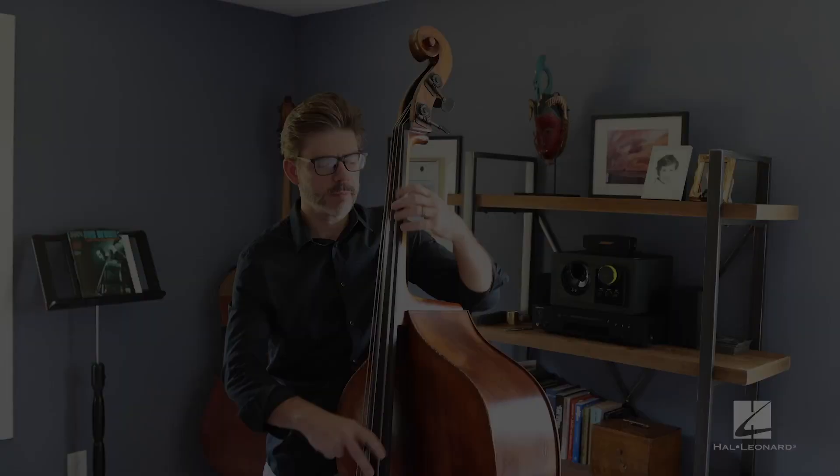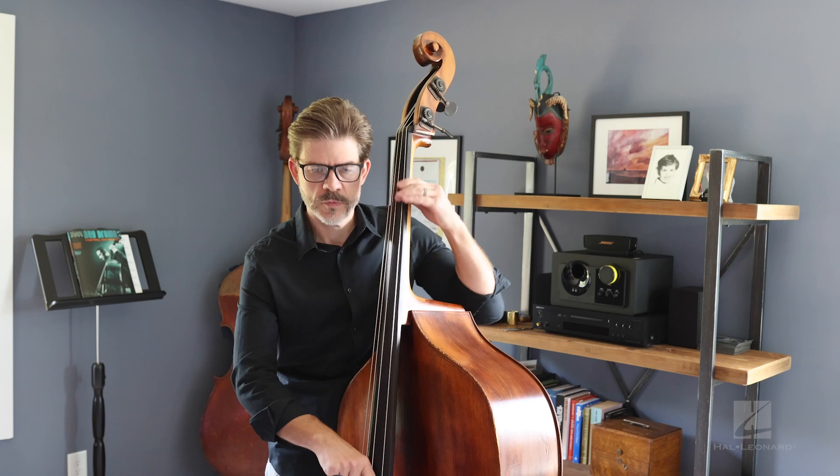Now, this book is mostly for people that already know how to play the instrument, at least somewhat, and can read music. It's for really turning your ear towards playing bass in the jazz context, specifically.